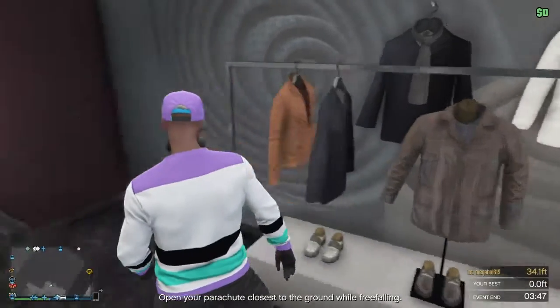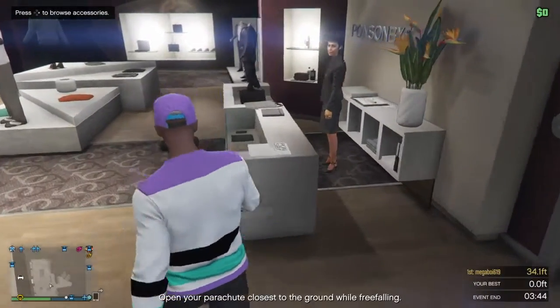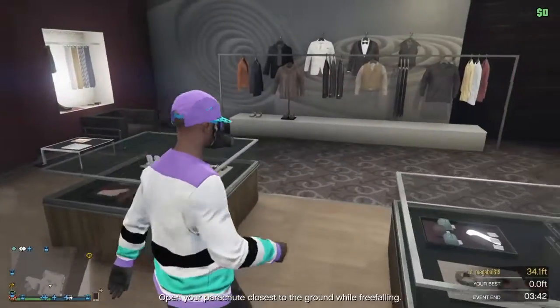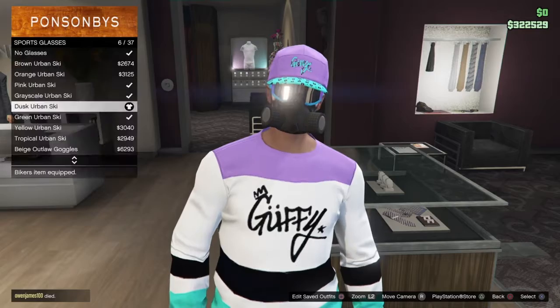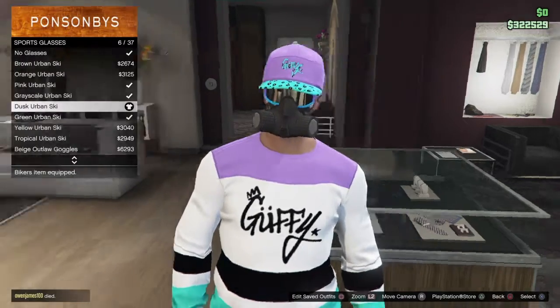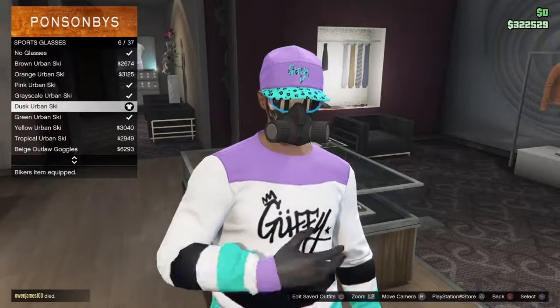Once you do that, go over here to glasses, then go to sports glasses and select these dusk urban ski glasses, or goggles.